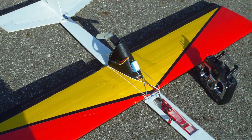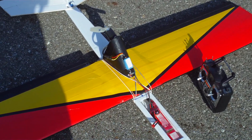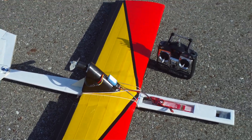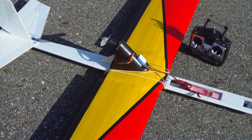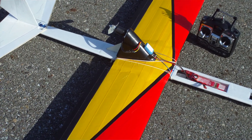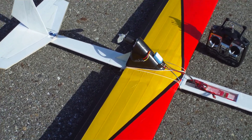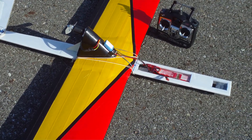Hey everybody, West here. Got the FBTF1 out here, the triangle fuse. I came out earlier and ran that new motor on there with a 10-7 prop and it certainly does not like it. So I gave up on the small motor and I've gone to my 28-26 and basically a chopped down 11-8-5 prop. We'll see how it does and get her fired up.